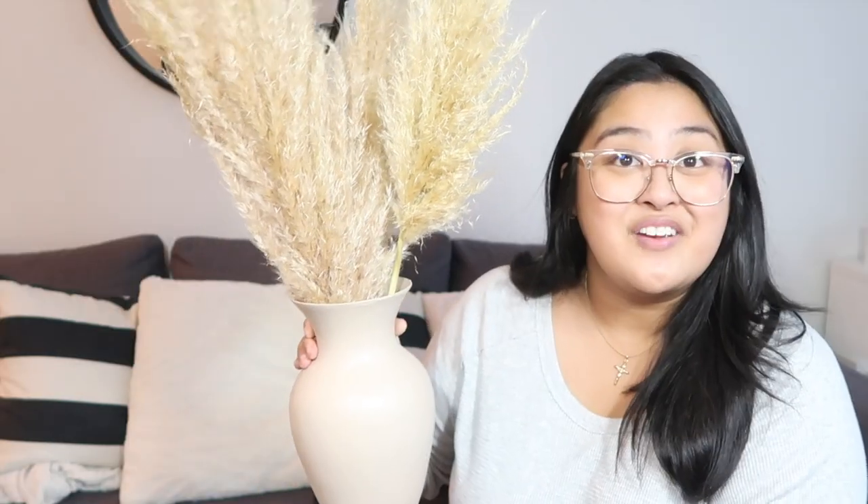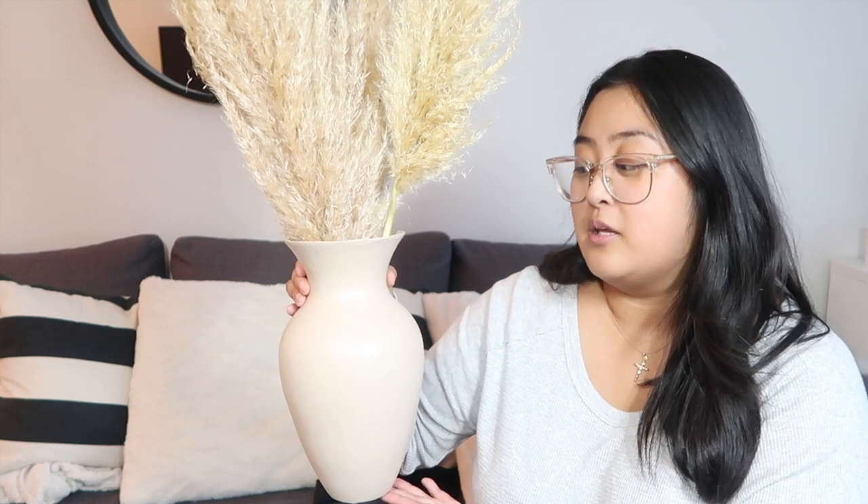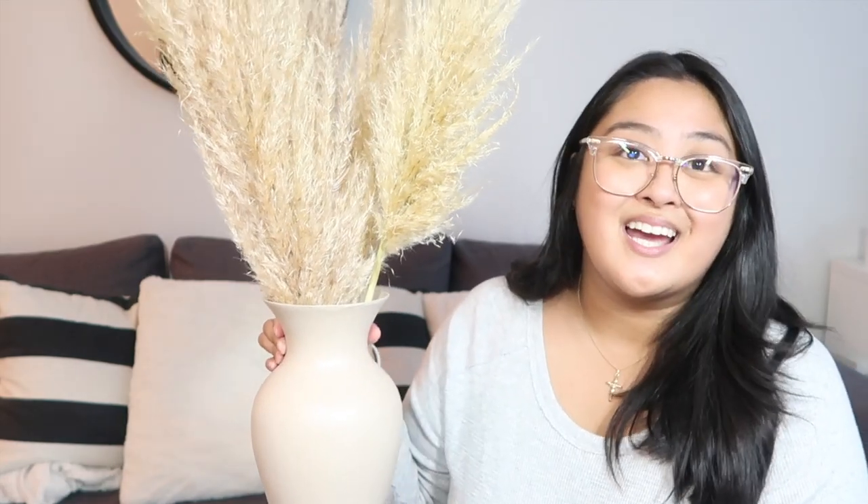I'm going to put the pampas grass in and show you what the finished look will look like. Here is what the vase looks like with the pampas grass inside — this was a very fun and easy DIY, super satisfying as well. I'll definitely be doing a couple more vases with different colors, sizes, and shapes, so stay tuned. Don't forget to like, comment, and subscribe — I'll see you in the next video, bye!